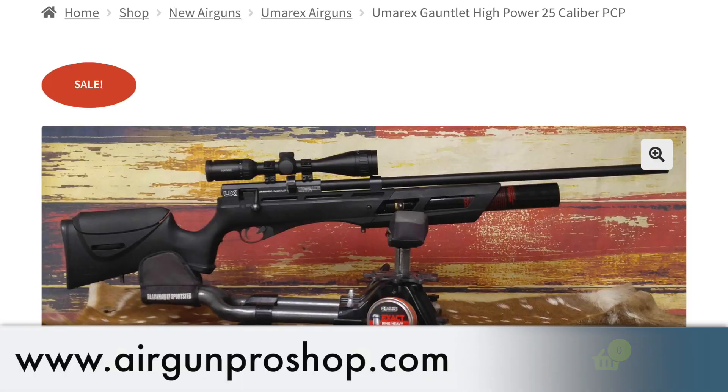Until they get the custom shop up and going, there are other alternatives right now. For instance, one is Mr. Hajimoto — he has his own custom gauntlet. There are several out there, guys. Go check out the Facebook page for the Umarex Gauntlet Owners group and they'll keep you posted. You can find different ways to customize your gauntlet there. Also go check out Airgun Pro Shop — they offer the high-power gauntlet until Umarex gets the custom shop up.